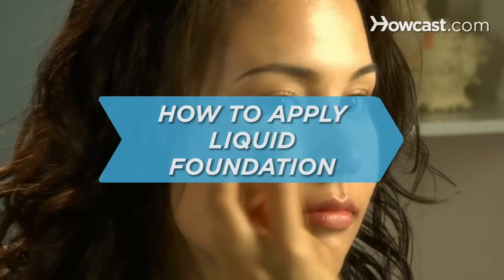How to apply liquid foundation. Nobody's perfect, but with just a little bit of foundation your complexion can be.